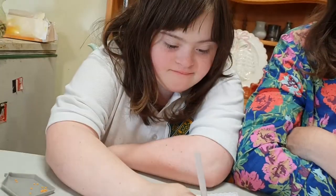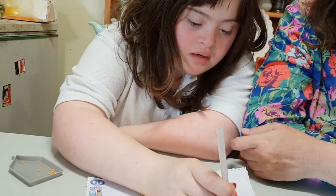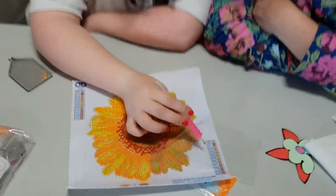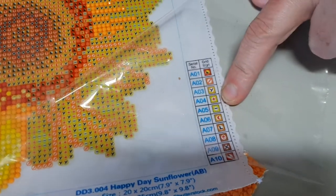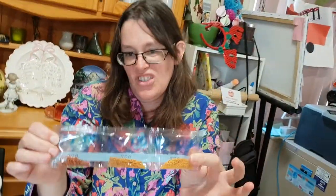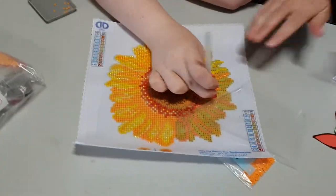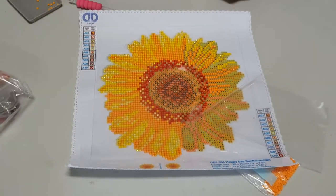How do we know what colour to use? You look on the colour code — for example, A04. You look on here and there's a colour code, and then you get bags of dots. We call them dots, and she calls it dotting. So that's Elizabeth's piece.